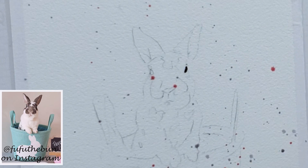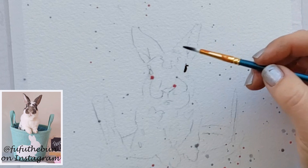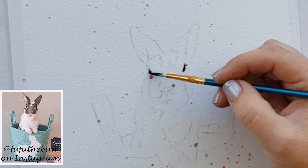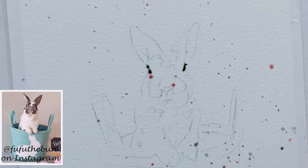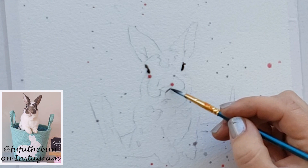I decided to put in my black eyes first — I kept them really simple, no glints or anything, since you can't really see much of the eye in the reference photo anyway, which cuts down the time a lot. If you're going to use masking, now would be a good time to do it before we get too much painting done. Put your masking in, let it dry completely, and then you're set to paint.